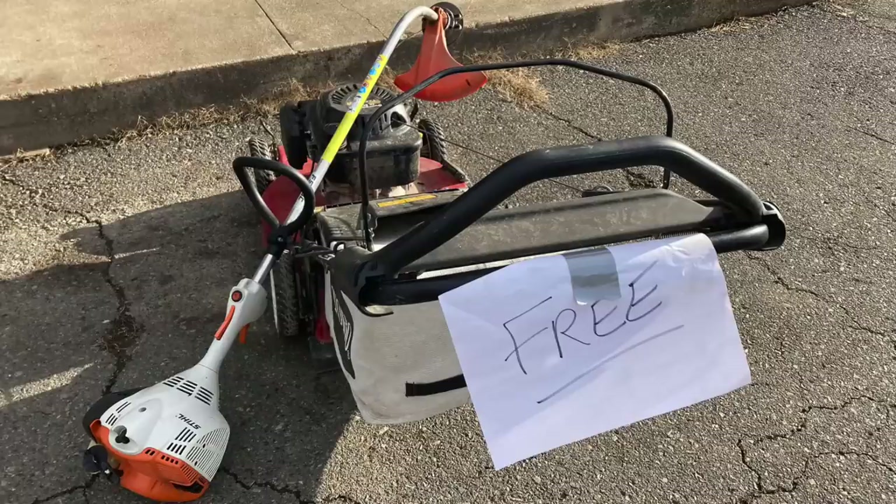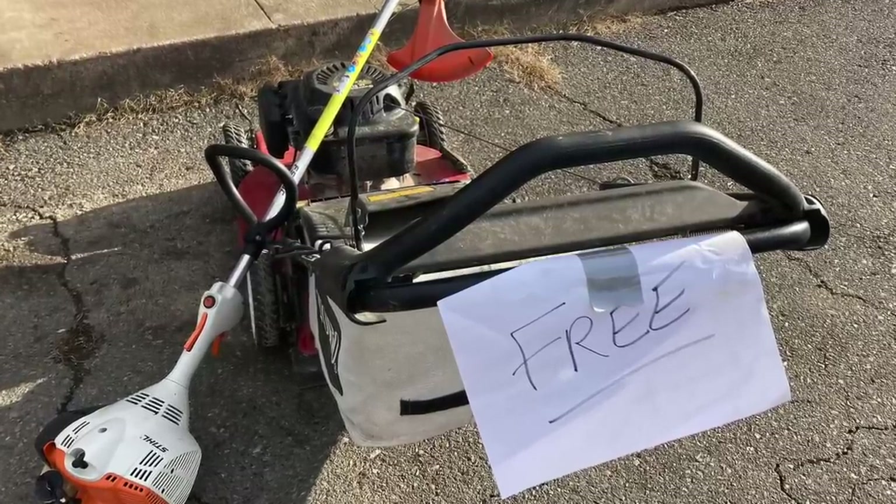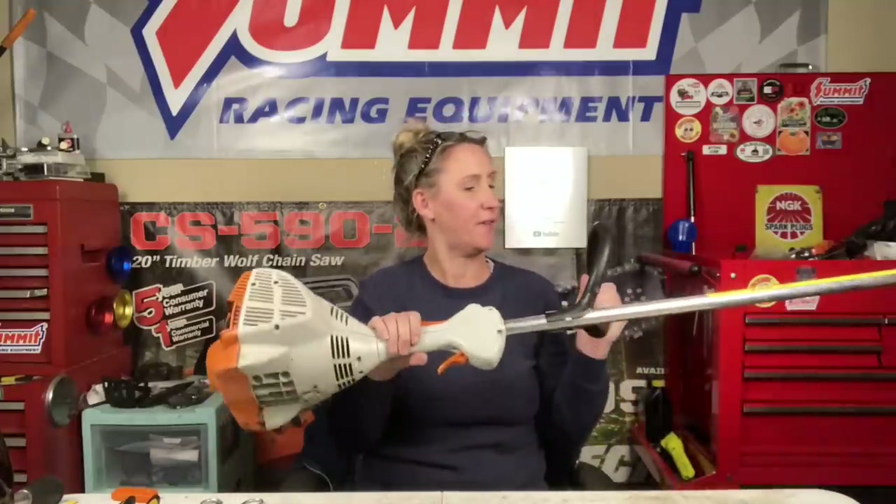Hey y'all, thanks for tuning back into Chicanic. Hope everybody's having a great week. I posted a couple units that had turned up at the shop while we were on vacation, sitting outside with a sign on them that said 'free' — a Stihl trimmer FS40C and a Toro walk-behind self-propelled bagging mower, and both of them looked like they were in pretty decent condition.